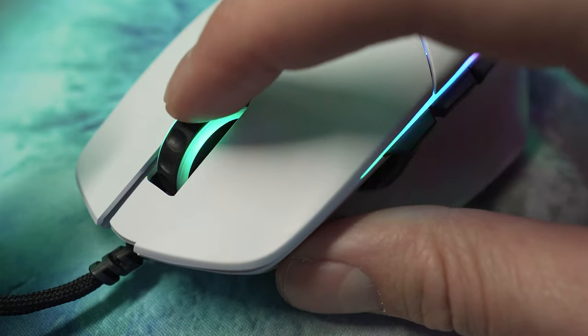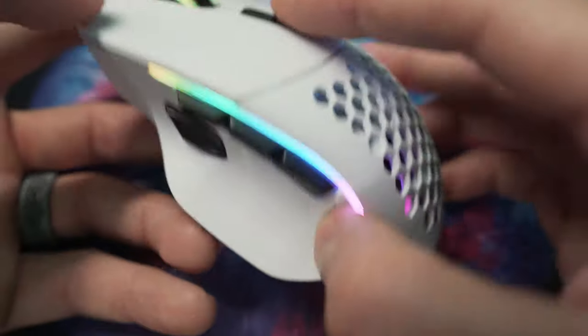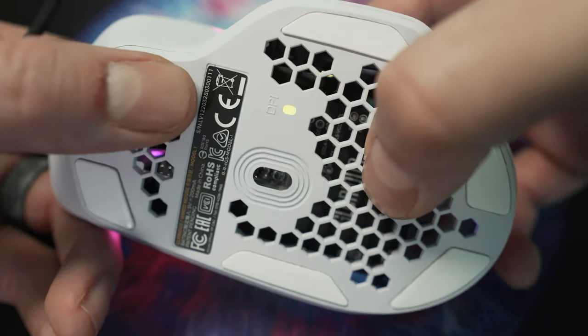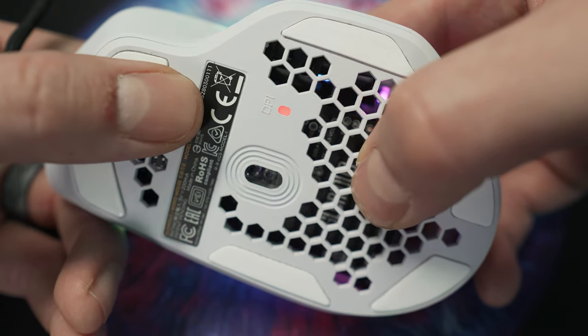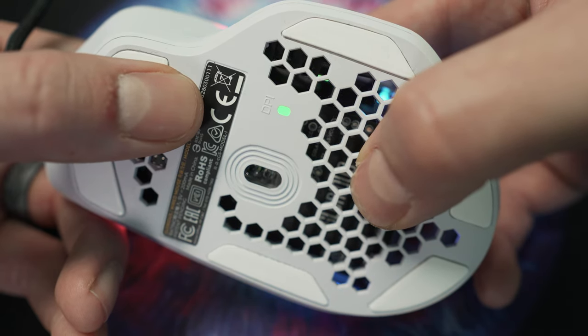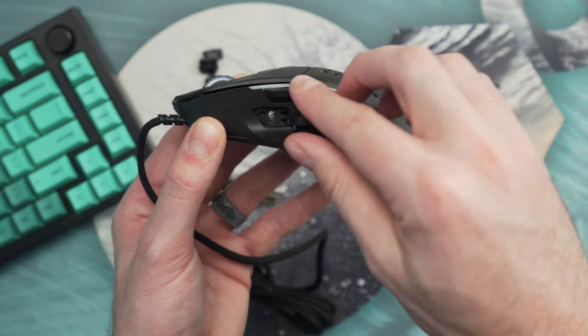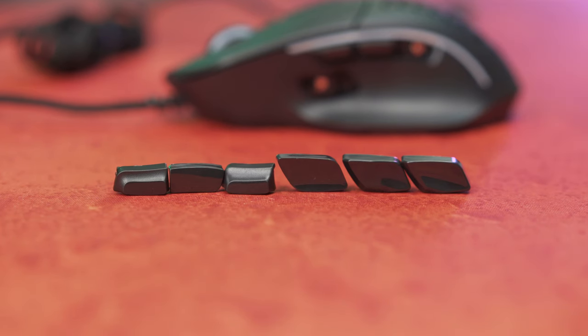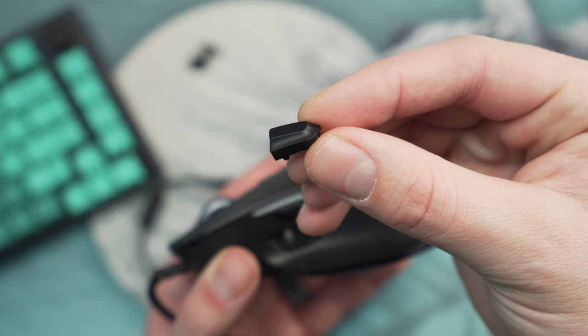A couple of huge new features in the Model I not found in other Glorious mice is the new range of buttons. You have your left and right clicks and scroll wheel click as usual, but Glorious have added a second DPI adjustment button so you can increase and decrease your DPI by pressing it up or down. Your DPI is also indicated on the bottom of the mouse by a little LED light that changes color. The Model I now has four side buttons instead of the usual two, and additionally the large front button and the furthest back button can be removed and swapped out, each with three different shape options included in the box.